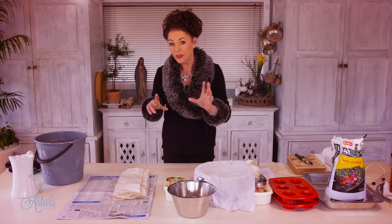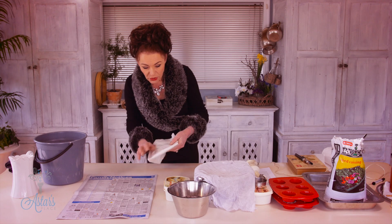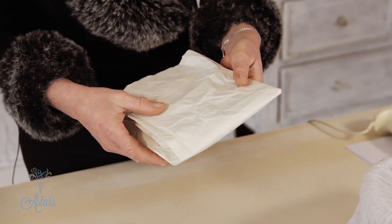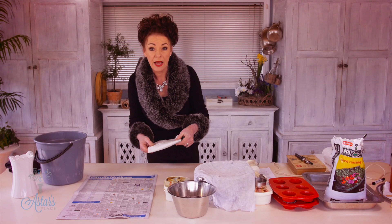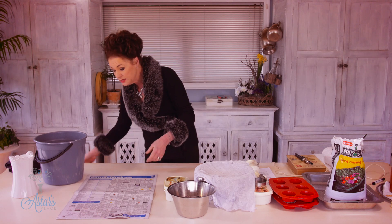Now let's just talk about the newspaper before we go any further. You don't want to use anything that's got any kind of a sheen on it because it just doesn't break down, as I discovered. So you really need to be using newspaper for this.